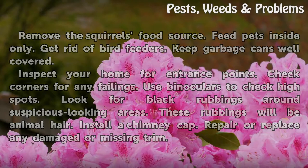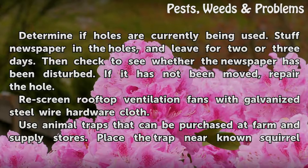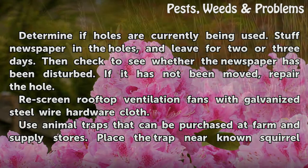Install a chimney cap. Repair or replace any damaged or missing trim. Determine if holes are currently being used. Stuff newspaper in the holes and leave for 2 or 3 days. Then check to see whether the newspaper has been disturbed. If it has not been moved, repair the hole.